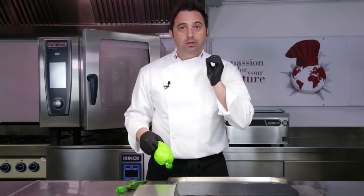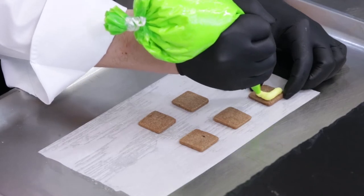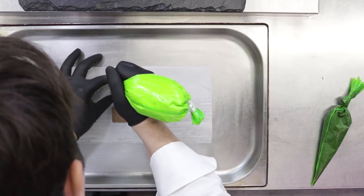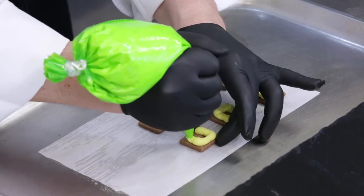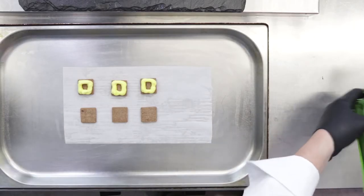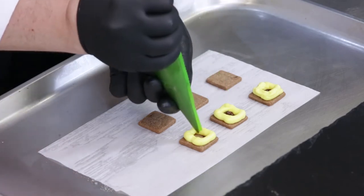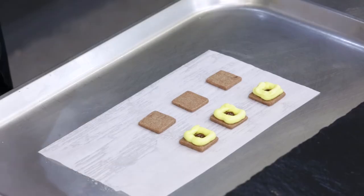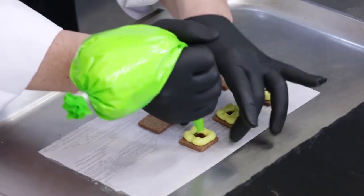Let's proceed now with the mounting of the tiramisu. We are stuffing with our ganache, forming a little square with a hole in the middle. We're proceeding by putting some gelée made with pectin, coffee and water. It is fundamental that it is nicely bitter and quite strong, because it will balance our biscuits.